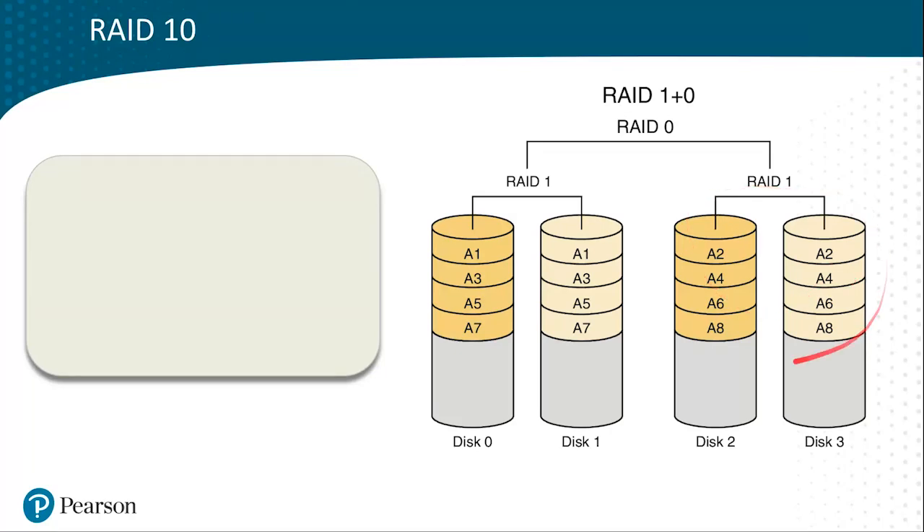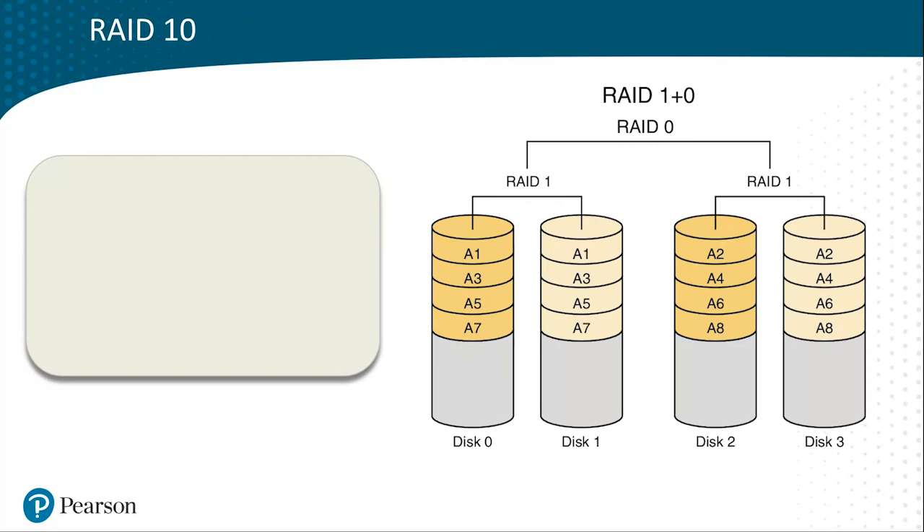These two RAID 1 mirrors are collectively striped with RAID 0. Now RAID 0 by itself is not fault-tolerant — it stripes data for speed, but if you lose a drive, you lose the entire array. But in this case, we're using RAID 0 to stripe data among multiple RAID 1 mirrors, so it is fault-tolerant.